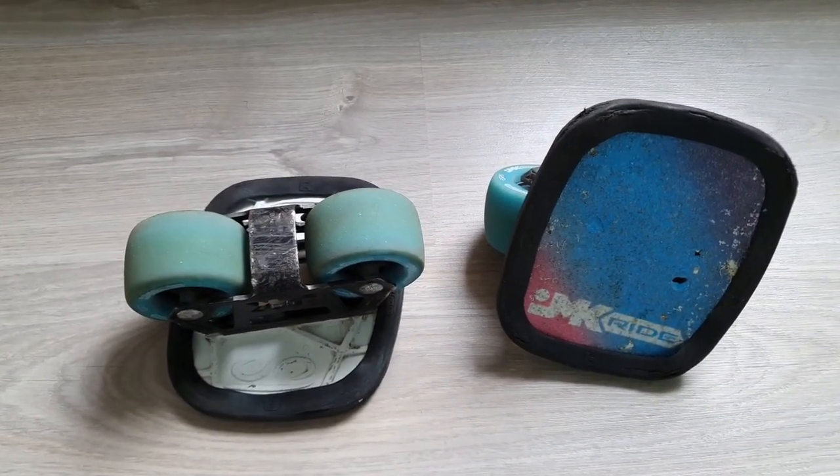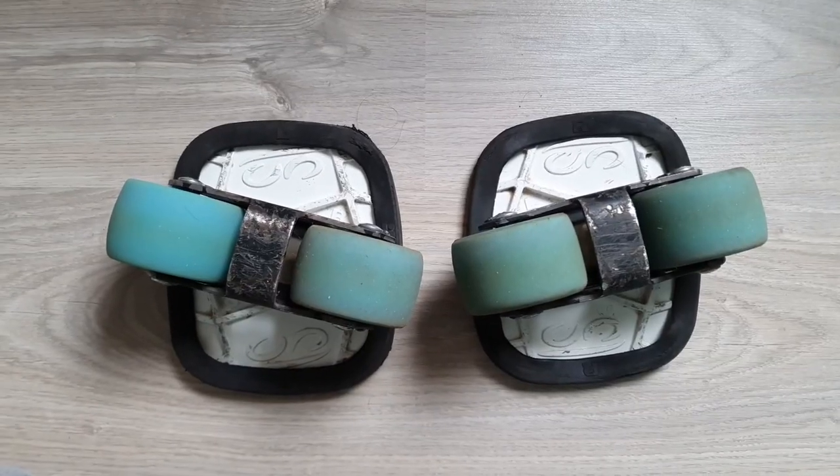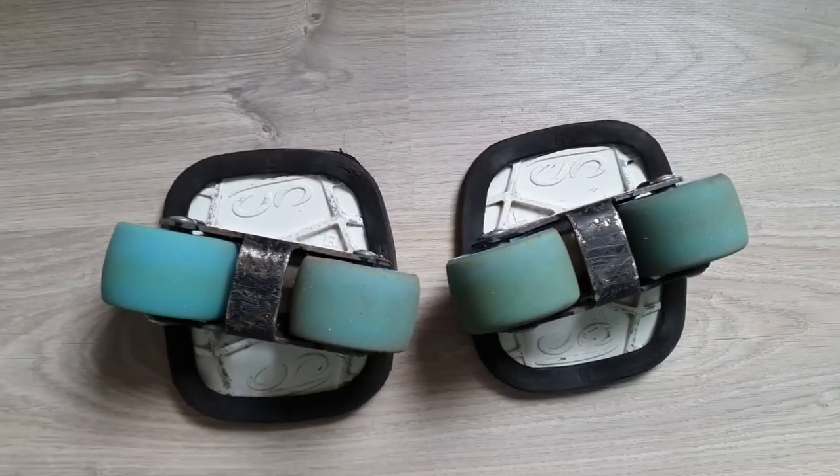C'est un peu comme deux mini-skates posés sur chacun de vos pieds. Comme vous pouvez le voir, les roues ne sont pas tout à fait dans l'axe. Cela a été fait pour faciliter le mouvement.